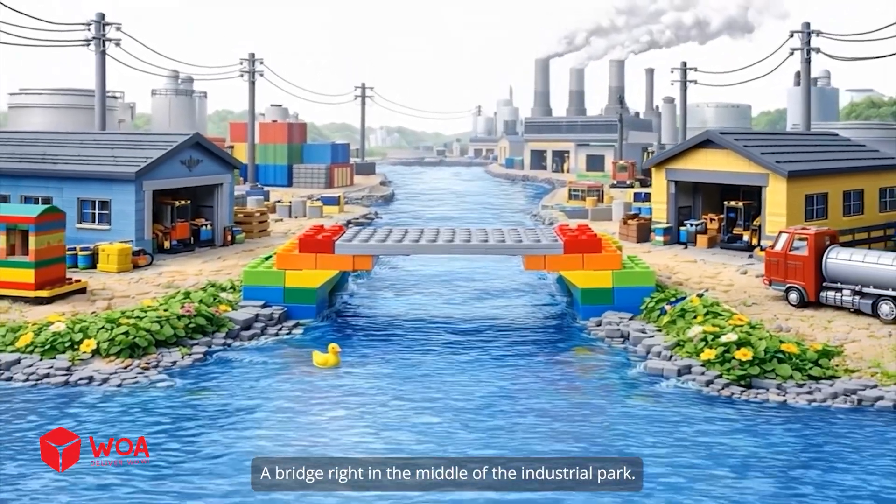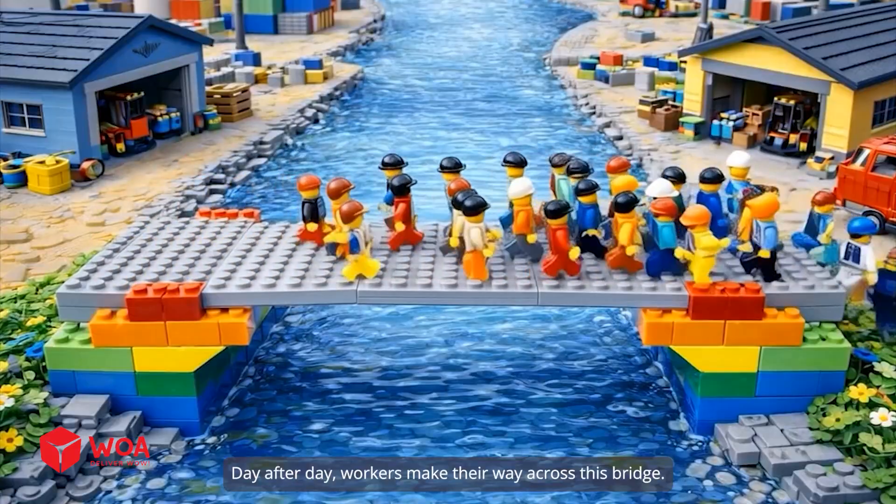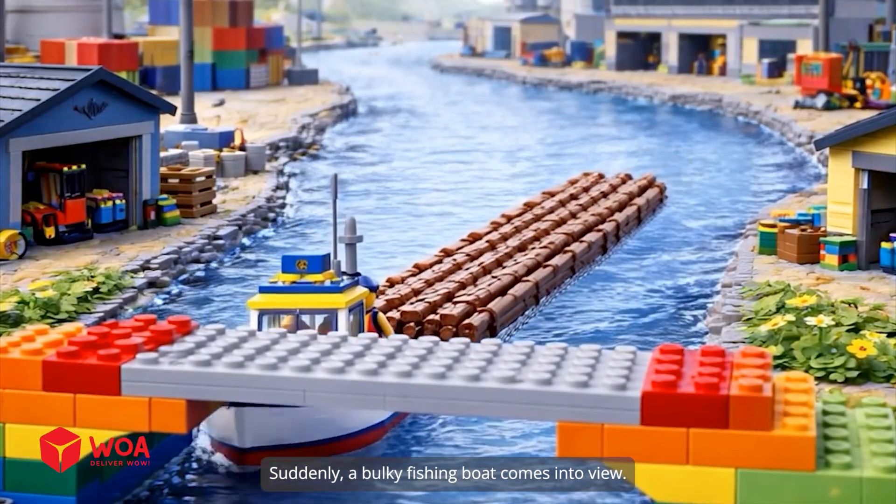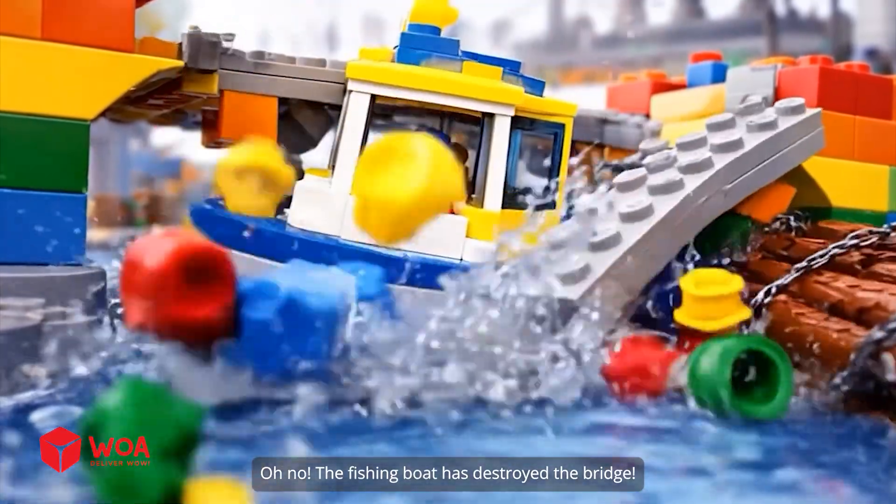A bridge right in the middle of the industrial park. Day after day, workers make their way across this bridge. Suddenly, a bulky fishing boat comes into view. Oh no, the fishing boat has destroyed the bridge.